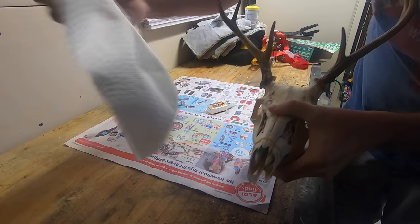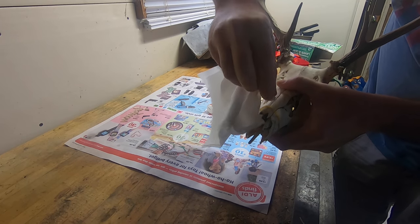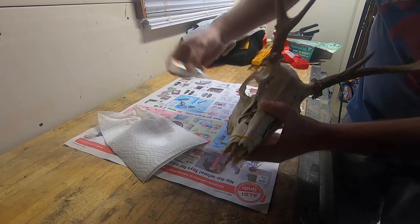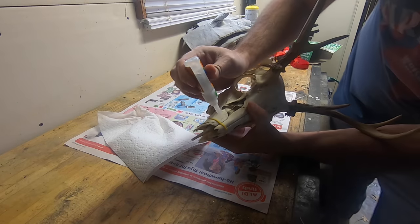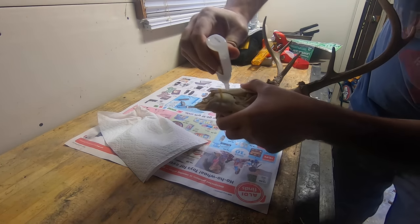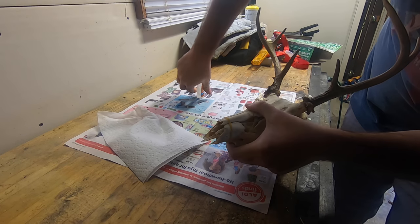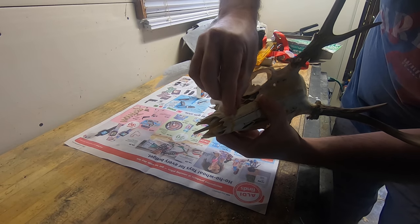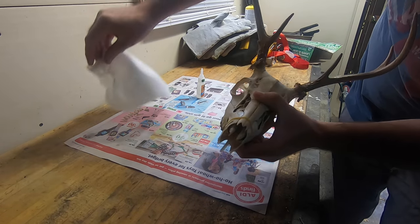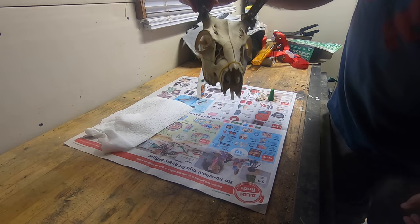I've got a damp rag or damp paper towel, and while it's still wet I'm going to go ahead and wipe off the excess. Then I'll put a little bit on either side, wipe that off, and let that set up — give it a few minutes, then come back and we'll move on to the next step.